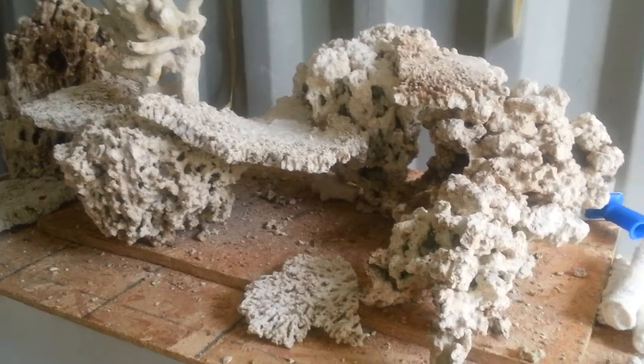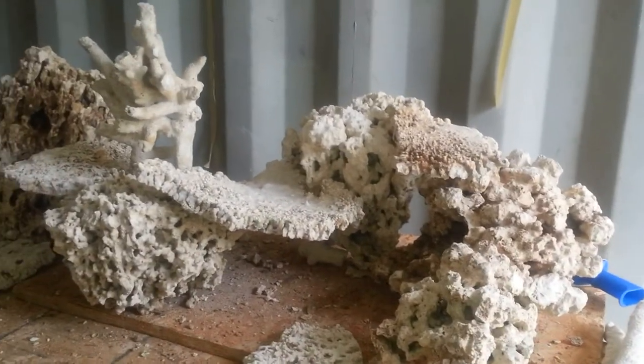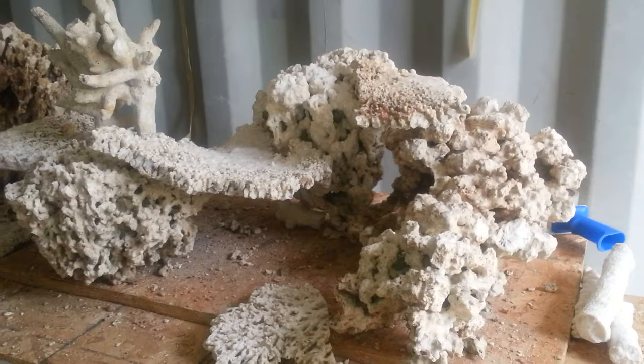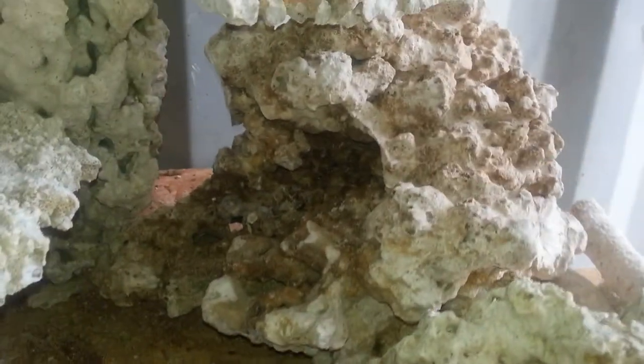This is another design for a four-foot long tank, roughly about 20 inches tall and 20-21 inches deep. As you can see, there's lots of Pukani here acting as lots of different caves — there's a deeper cave here, some background going down below.